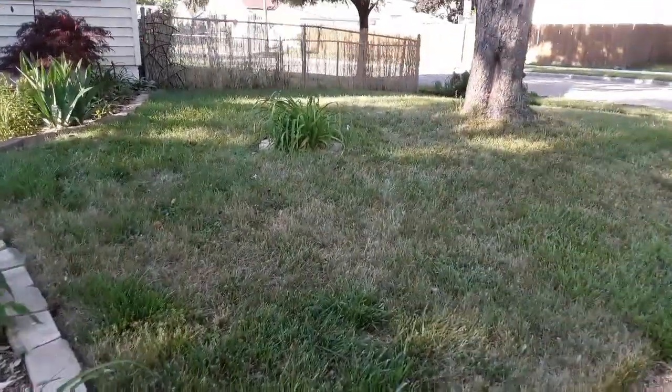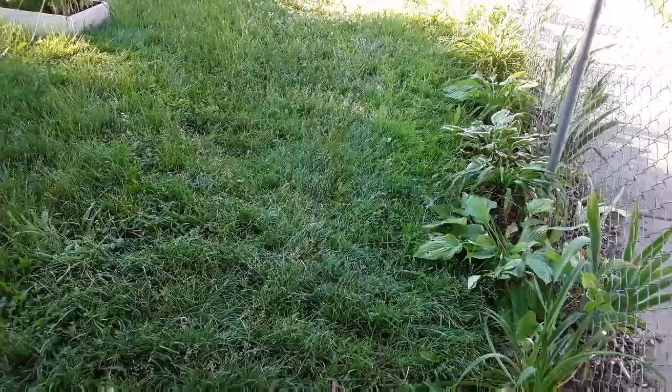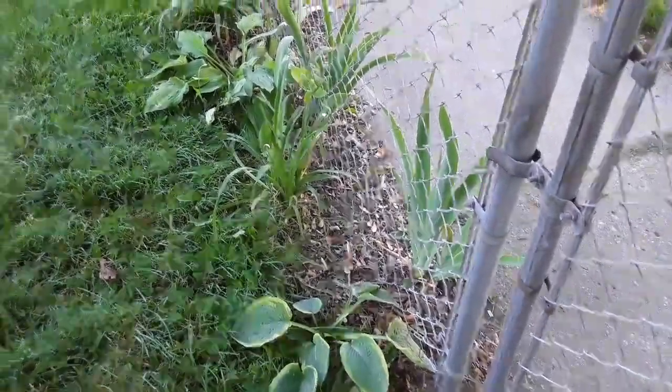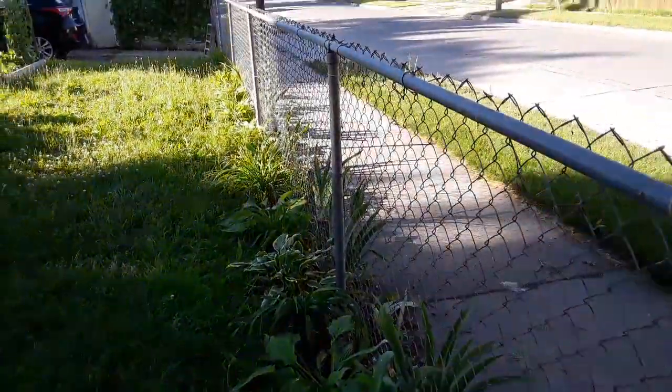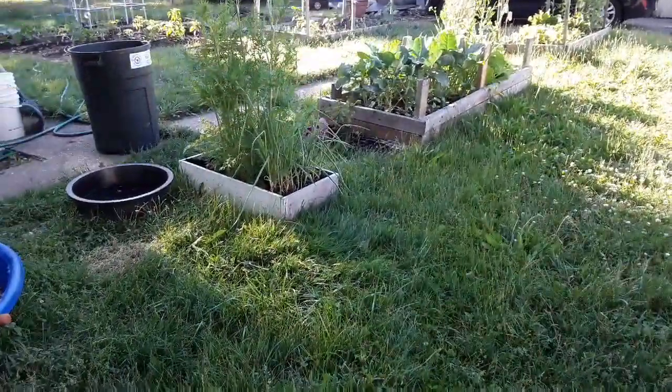Anyway, let's go take a walk around the corner. I'll show you what we've been working on the last few days. She added all of these all the way down her fence last year.